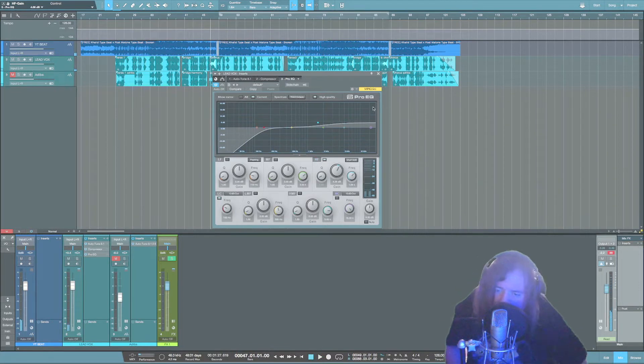I really like how that brightens up the vocal — it just adds a little bit of harshness. So to tame that, I'm going to grab another EQ band, seek the harshness out, and cut it out a little bit.